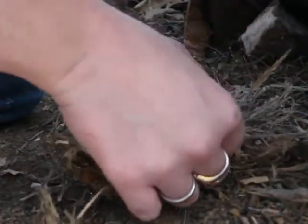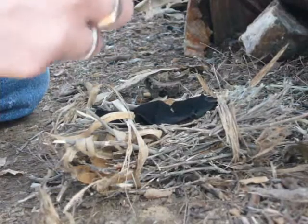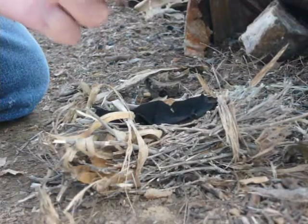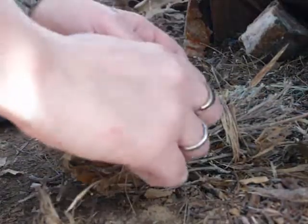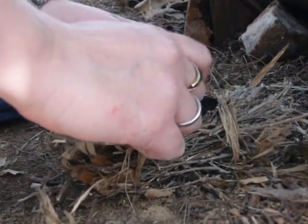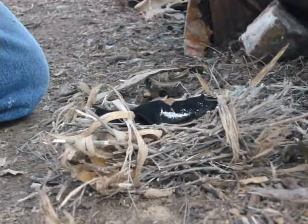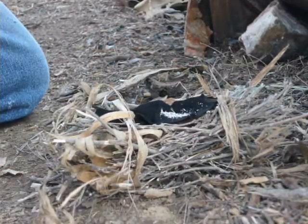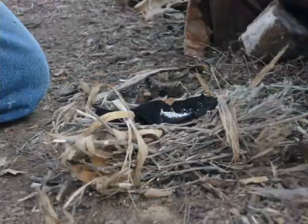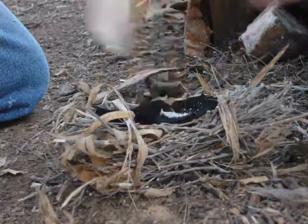We'll see how successful I am with it — I'm usually not very successful with char cloth. Today I'm going to use a little bit of magnesium. I'm not going to scrape off of my thing because it is a little breezy, and when it's breezy it has a tendency to blow away when you don't want it to. So I scrape some off separately and keep it like that. And there's my char cloth.